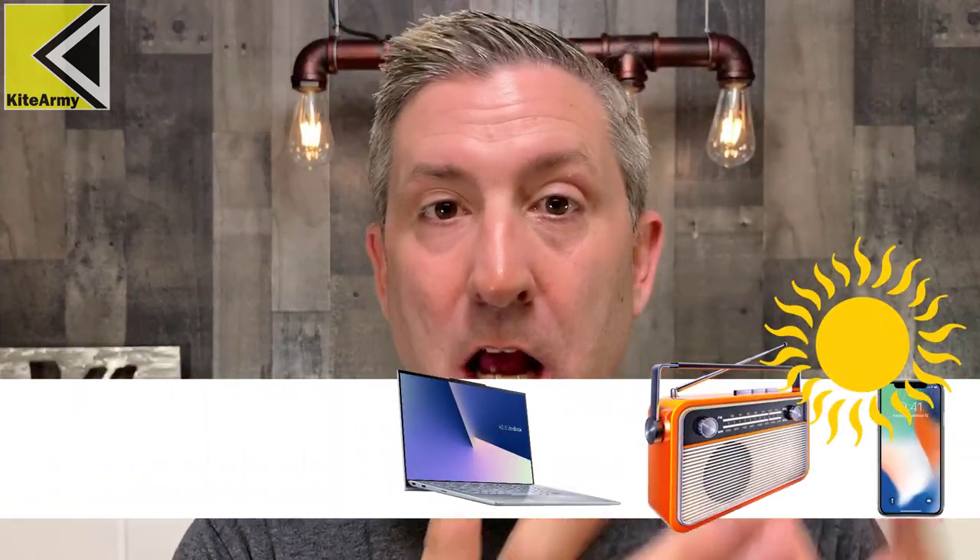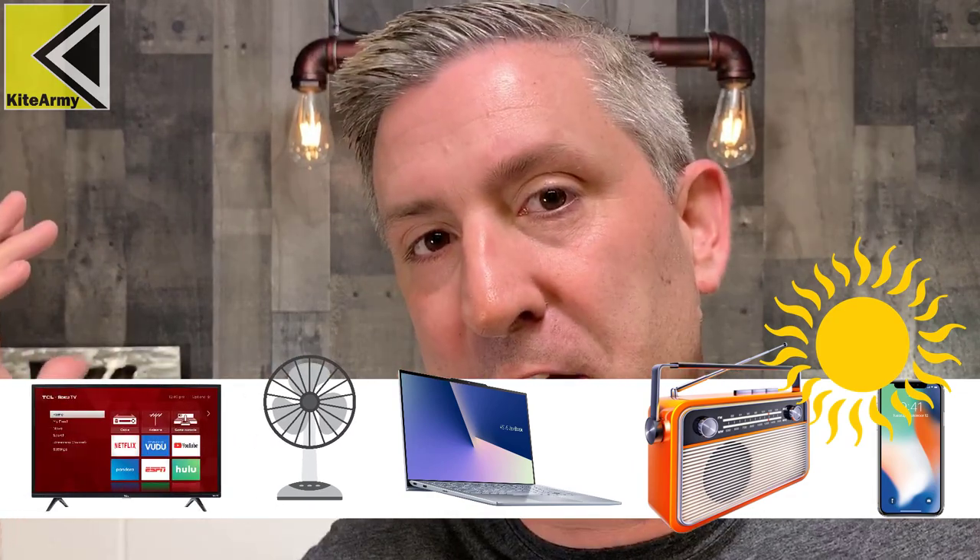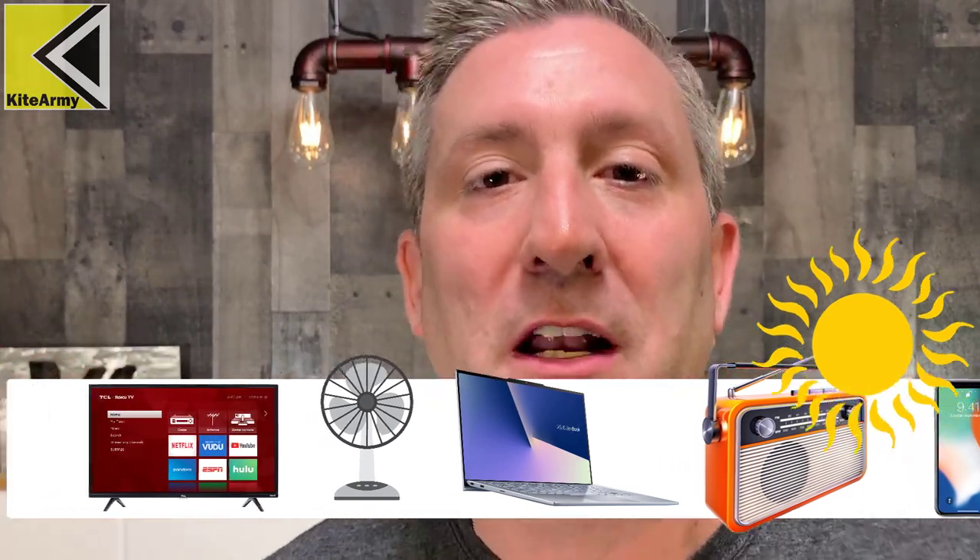If you're in a situation where you're facing a really nasty storm or some type of national or worldwide crisis, I have the perfect products for you where you can actually generate power to run small appliances around your house by using the sun. The sun's still out there, so you can still make power. Let me show you what these products are, how to use them, and how they work.